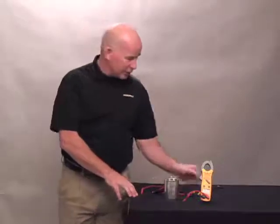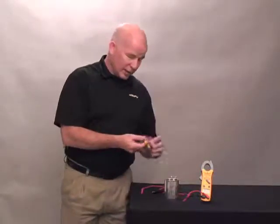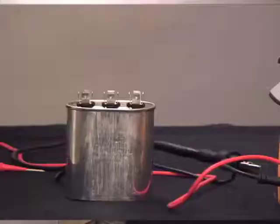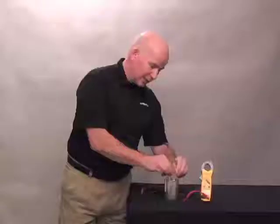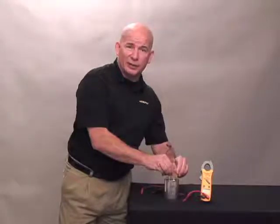To discharge this capacitor, you take a 50 ohm resistor, connect it to two alligator clips. Connect the first one to the common terminal, the second one to the fan for approximately five seconds to bleed off the energy.